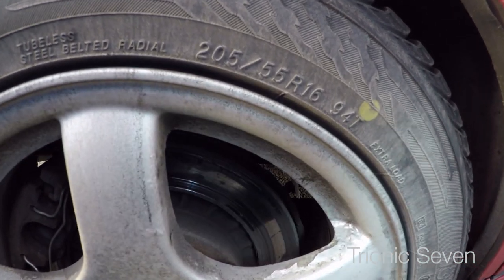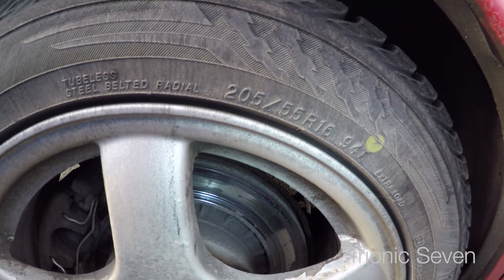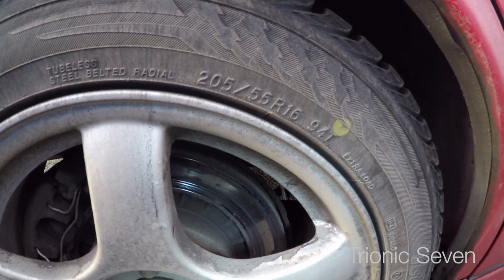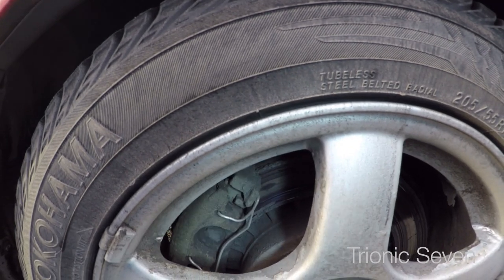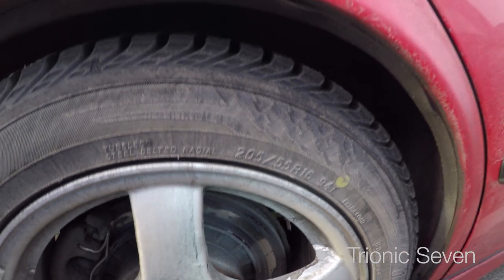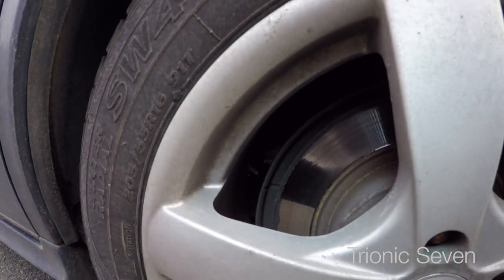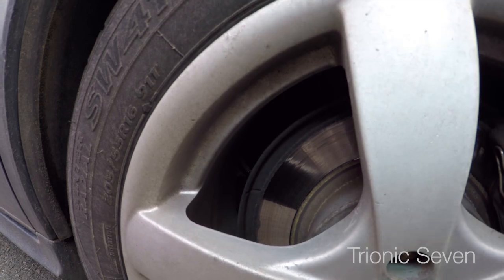Ignore the ugly winter wheels, I know they are horrible. But you can see that the brake discs are really getting bad now. They still have good grip and I've tested them on the brake tester, but they have definitely seen better days. Compare this to Anna's brake discs — they're quite good, even though they're smaller.